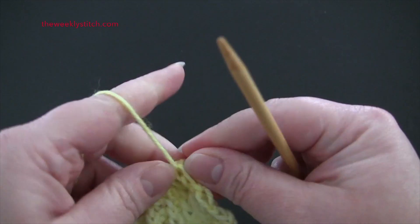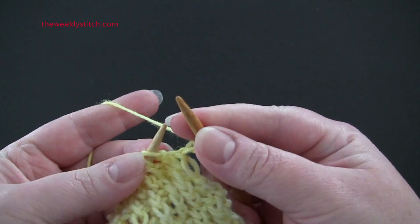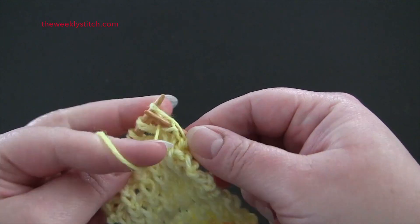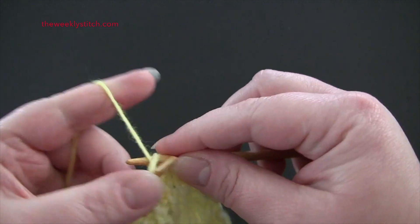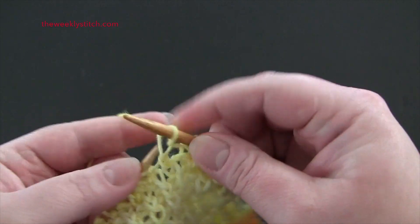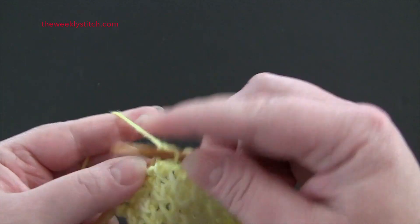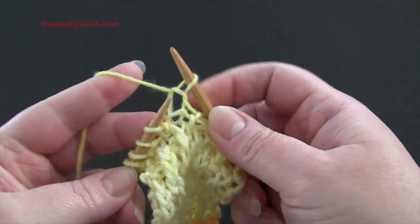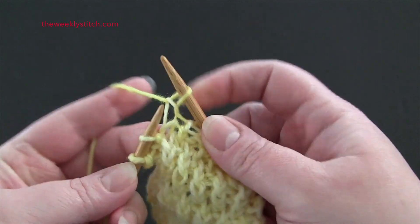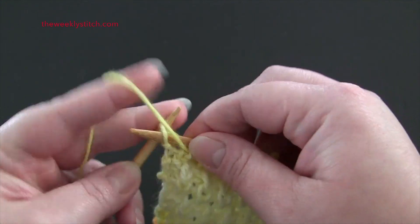For row 3, the repeat is purl 1, knit 1 through the back loop. And you'll end row 3 with a purl stitch.